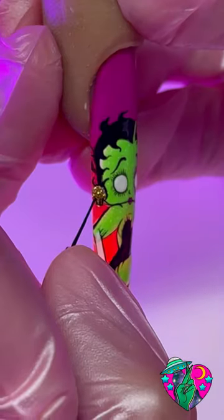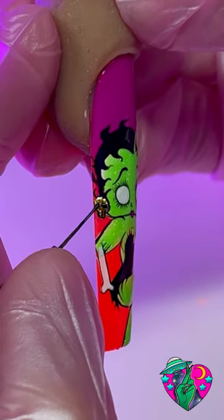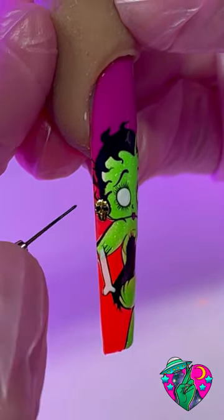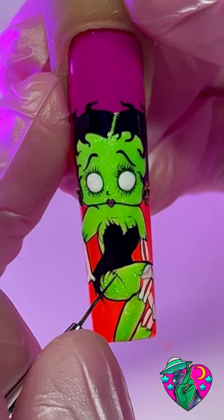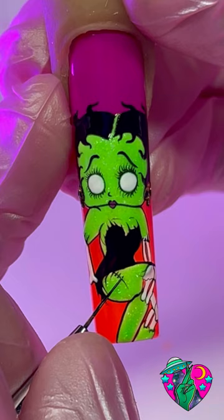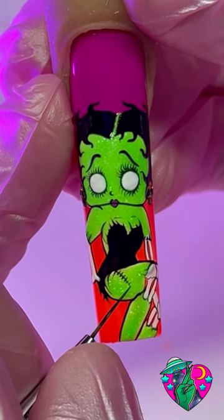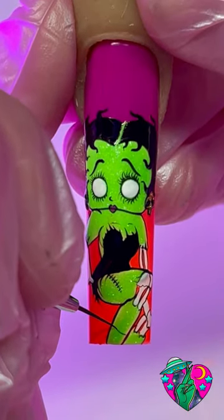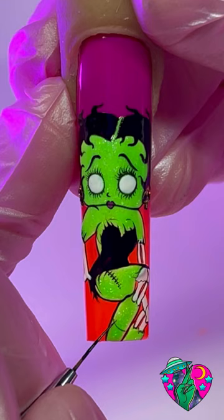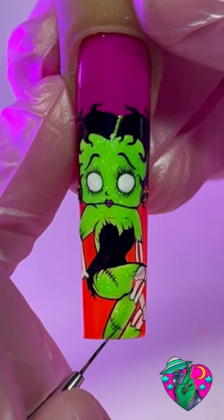Now that we've added all the details on the body, we can go ahead and fill in the skulls — I just did two circles and then some lines down for the teeth. I just can't ever stop adding detail — I thought she needed some stitches, and I was right. After adding lines with little tiny lines going over top, it looks so cute. The more detail the better!